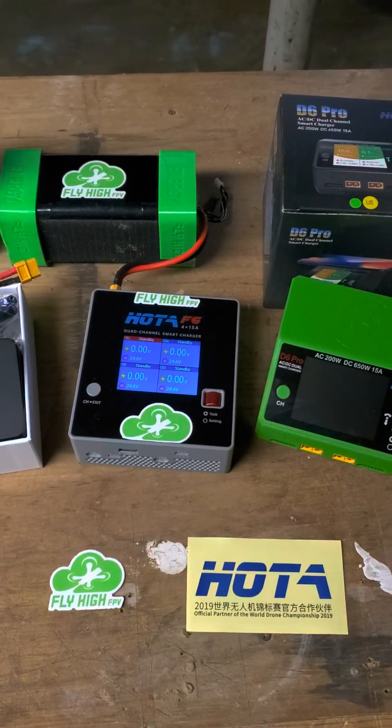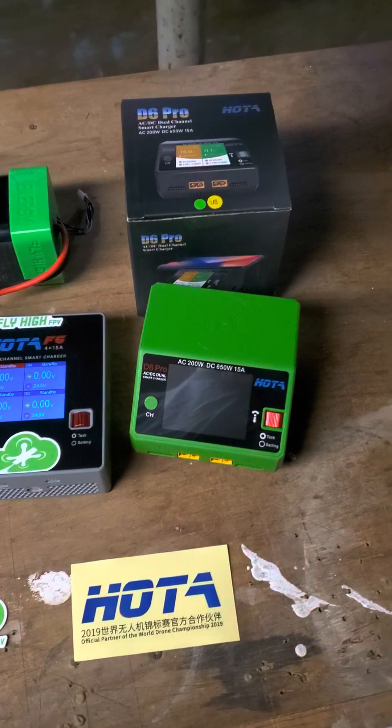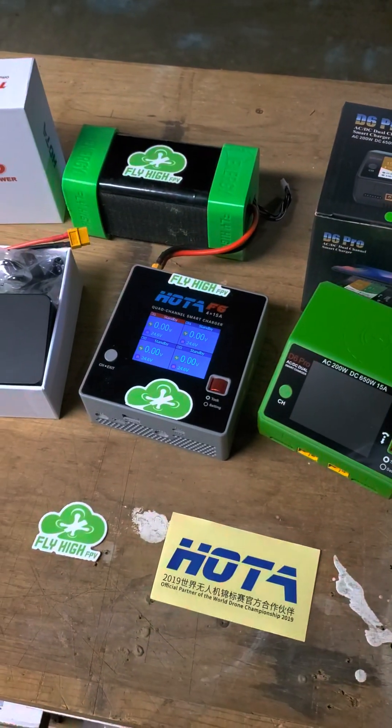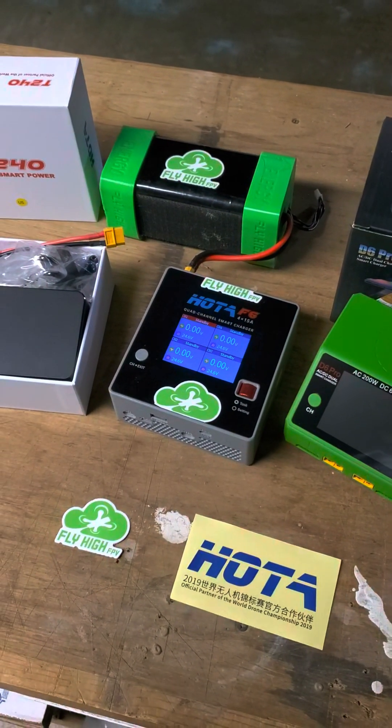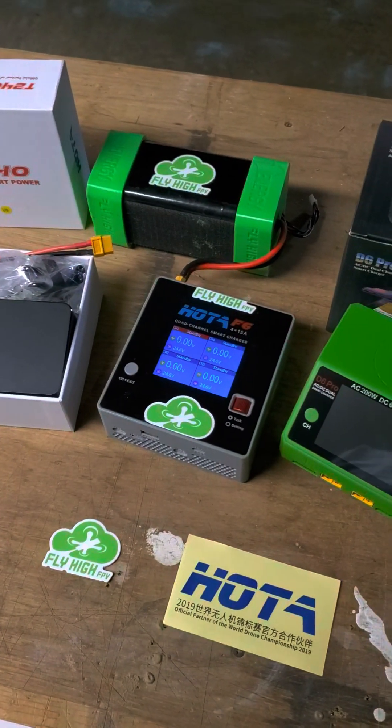First thing is ditch the parallel chargers. They are not safe. You can ruin an entire fleet of batteries in one go. And if you do have an accident or a problem, the fire problem is just going to be multiplied because you've got so many batteries attached to one current source.